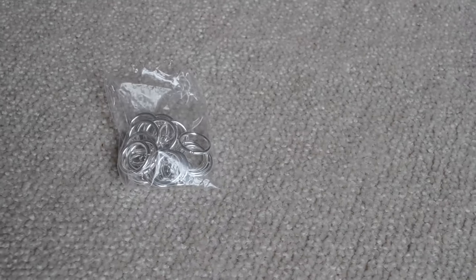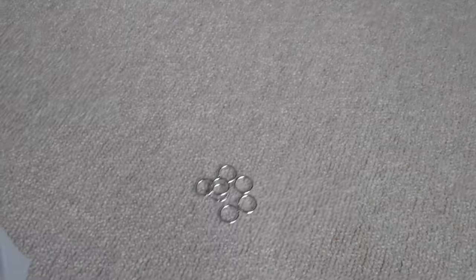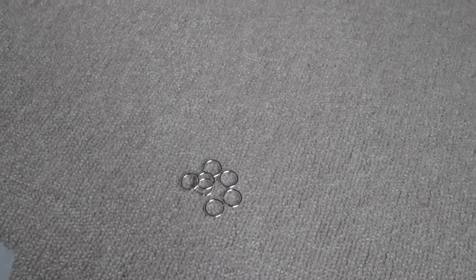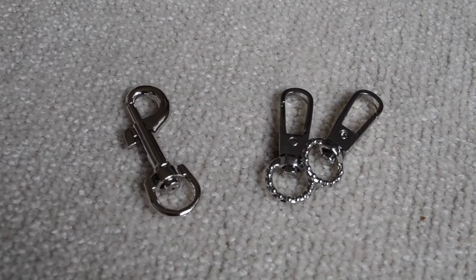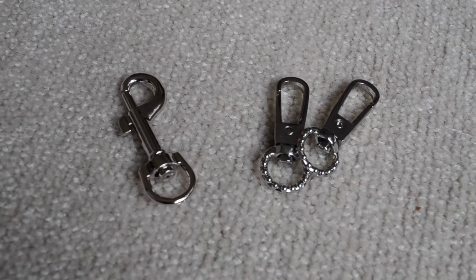Okay so first you're going to need little hoop rings and these ones have a little slit in it so you can open and close them as you want. They're really malleable. And then you're going to need clasps to clasp onto your clothes or your wallet.